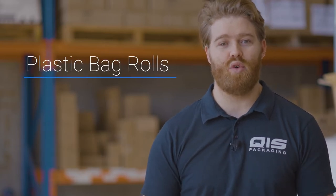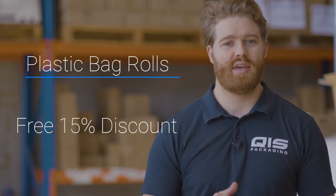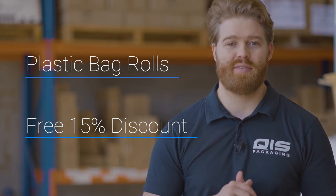Hey, Liam here. Today we're going to go over our range of plastic bags on a roll that QIS offers, and towards the end I'll show you how to save 15% off your order.